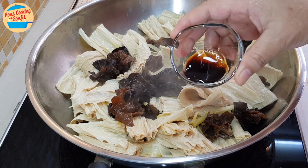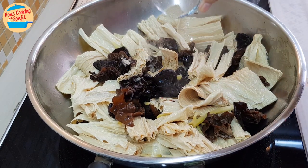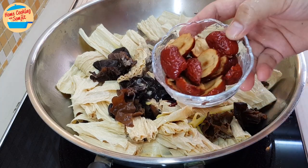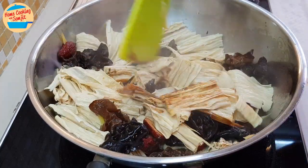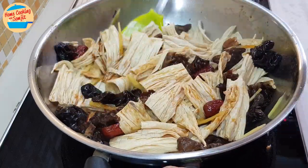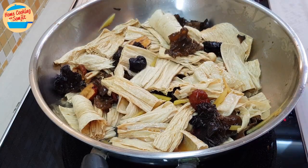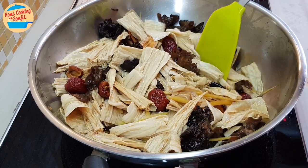Add in the seasoning: light soy sauce, sesame oil, pepper, and mushroom sauce. Then add the red dates. Give it a mix for 30 seconds or until the ingredients and seasoning are well combined. Next, add in 2 cups of water and lightly stir. Check that the water level is about two-thirds the level of the tofu skin.